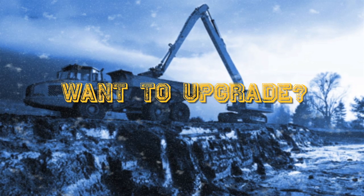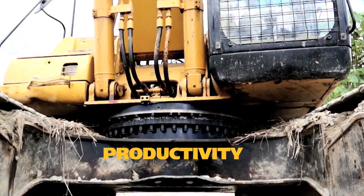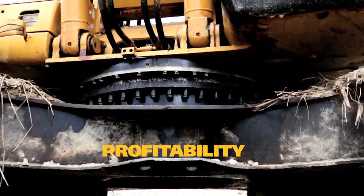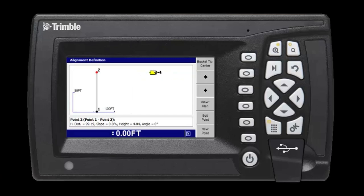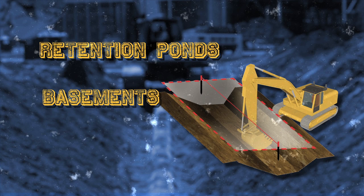Want to upgrade? No problem. Step up to GCS Flex plus GPS to improve your excavation productivity and profitability. Get 3D guidance to grade with GPS technology. Create simple 3D designs right from your cab. GCS Flex plus GPS is great for retention pods, basements and footings.